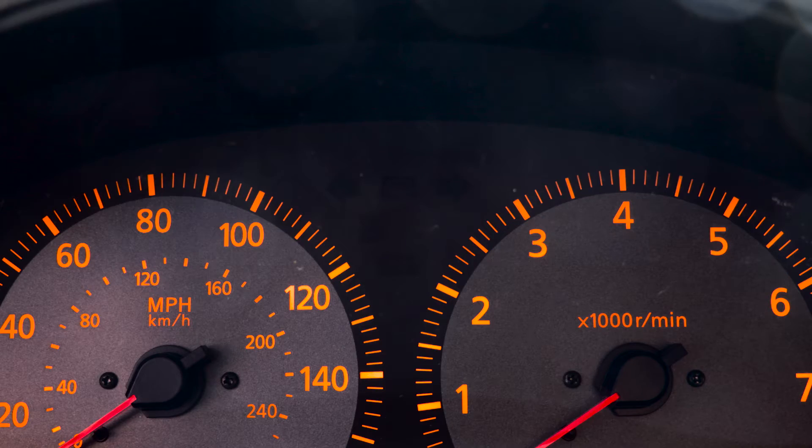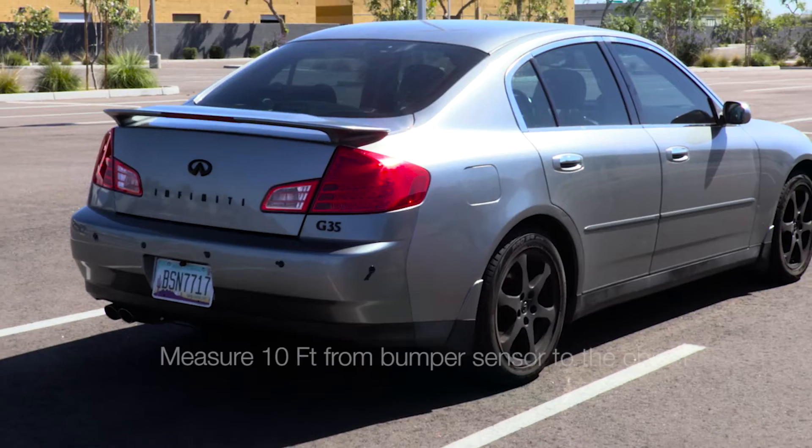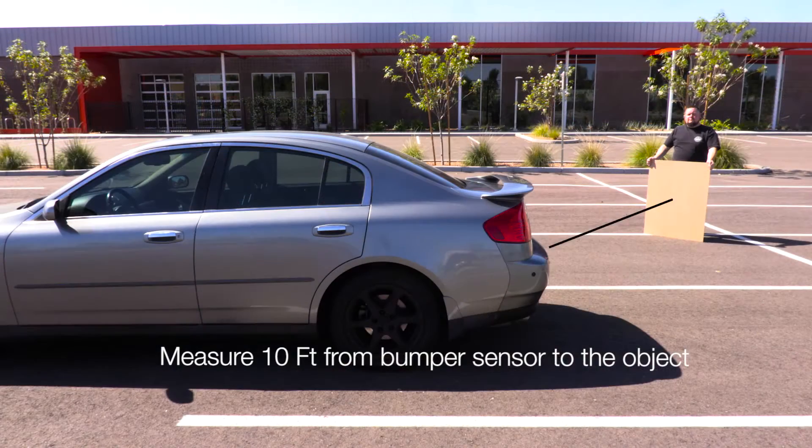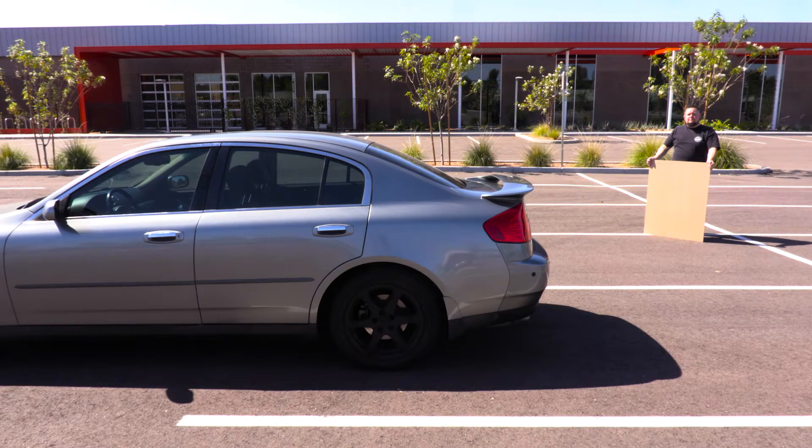For our test, we used two pieces of wood approximately 3 foot by 3 foot with stands. To start testing, you'll need to turn the ignition to the on position. Now measure 10 feet from the center of the rear sensor and place one of your self-standing objects there. You should see a solid LED.